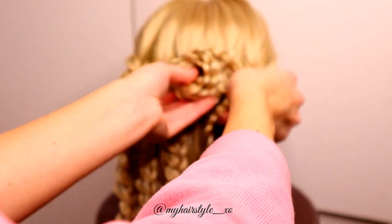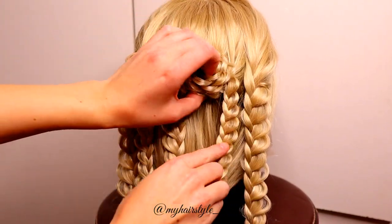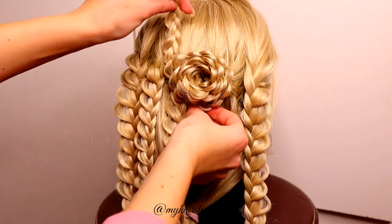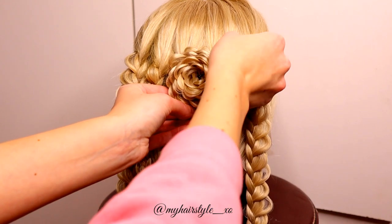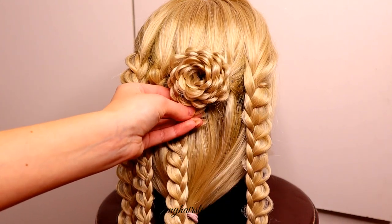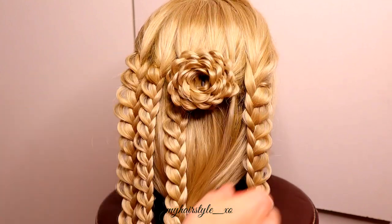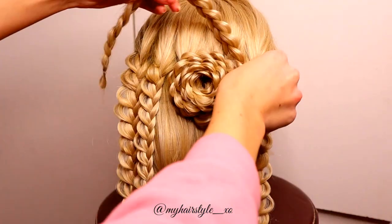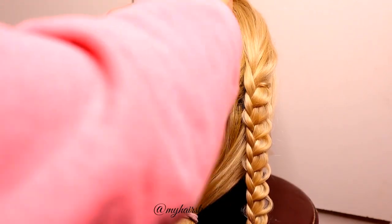Next take the new braid and spin it around the flower. After the end, secure the braid with the bobby pin. Take the new braid and spin it around the flower. Repeat this pattern until you use all of the six braids into the same flower.